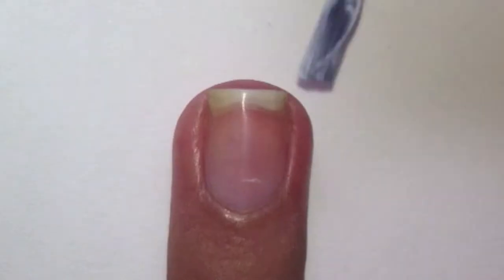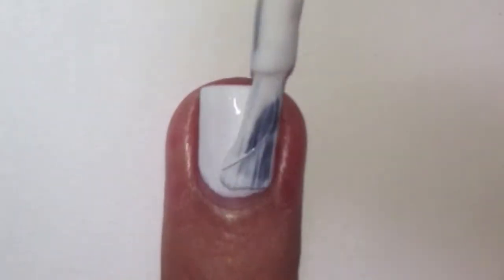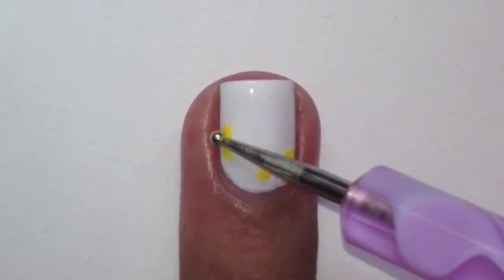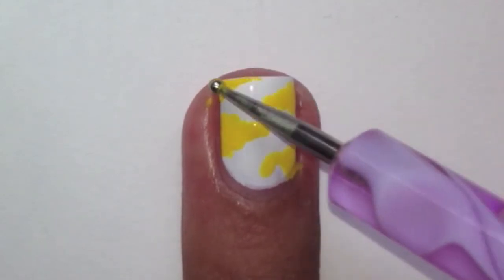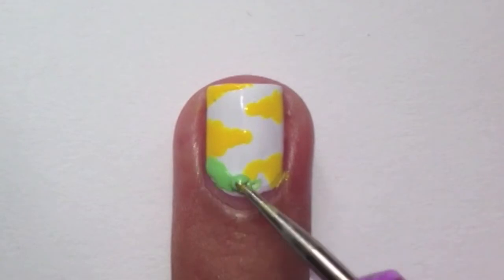Start off by applying two coats of white polish onto your nails. Then with a small dotting tool, apply some yellow wavy lines. Repeat the waves with green and then black.